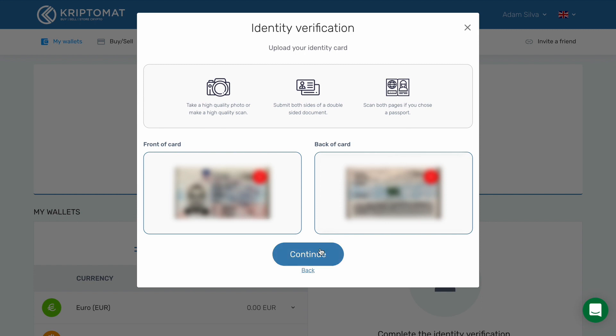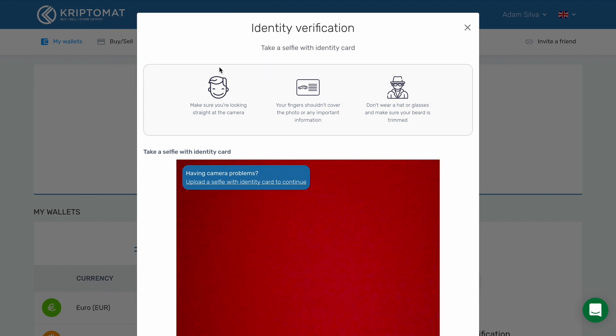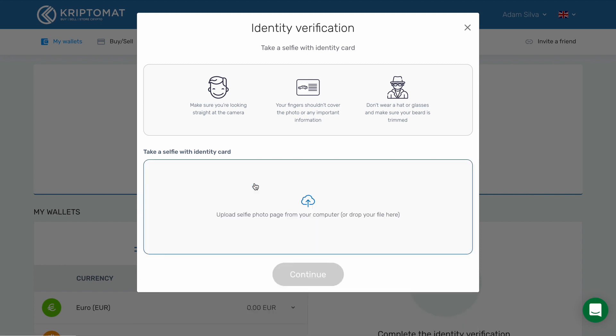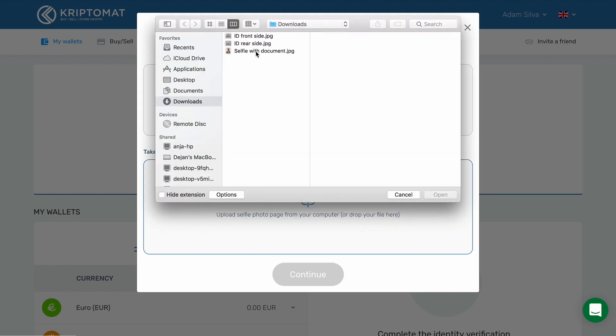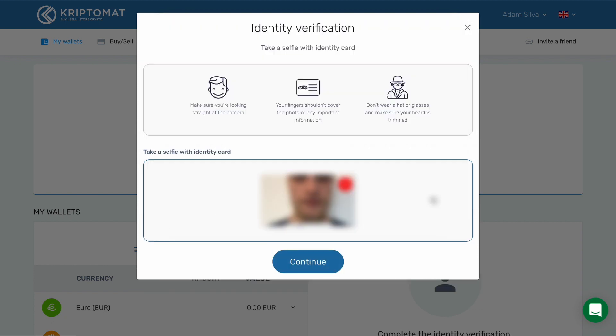Now click continue. After the pictures are processed, click continue again. You will now have to take a selfie with your ID card. There are two ways to do this. In this example, we won't use the webcam, so we will upload the photo from the computer. Click upload a selfie with identity card to continue. Click this box and upload the selfie. Click continue.